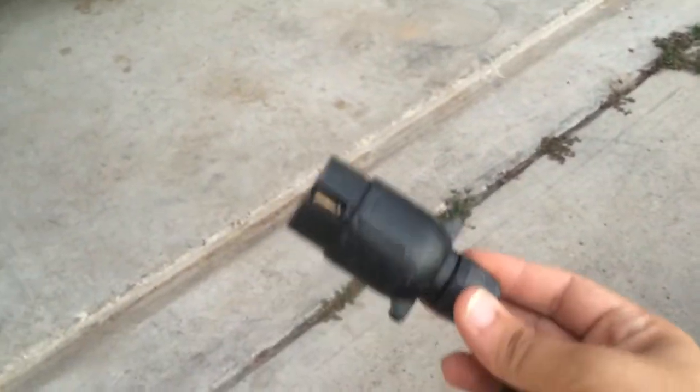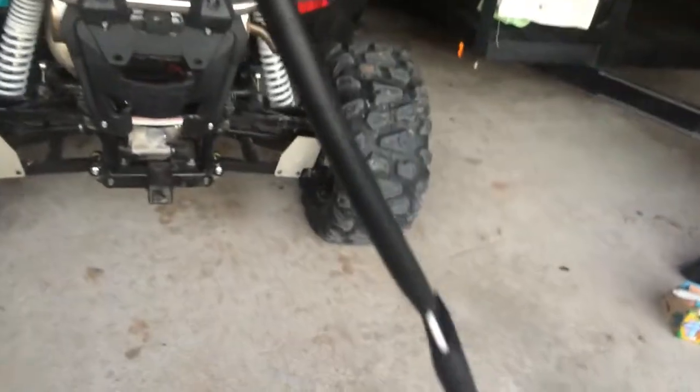I'll also add that it came with this, which is a sort of trailer hookup — that's what it looks like. You can see the back of it, and this particular setup plugs in right down there.